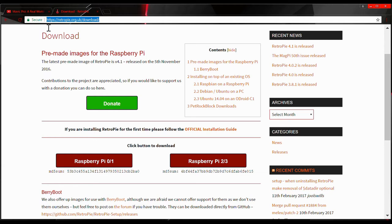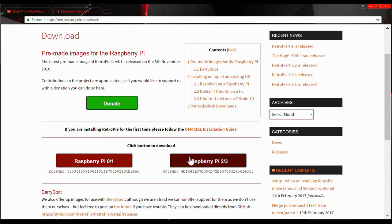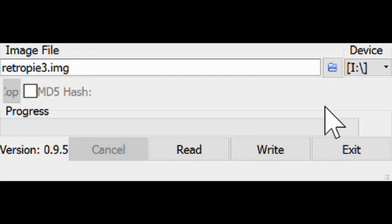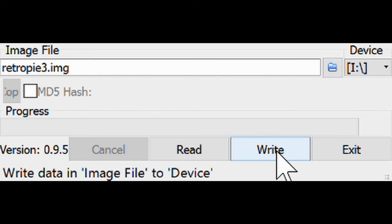Next, head over to the RetroPie website and download the proper image for the board that you're using. Next, use a program like 7-Zip to unzip the GZ file and extract the IMG file. Once extracted, you'll need to write the image to your SD card — make sure you choose the proper drive number and the proper file — and hit write. Once you're finished with that, you're ready to take your card, pop it into your system, and then the fun begins.